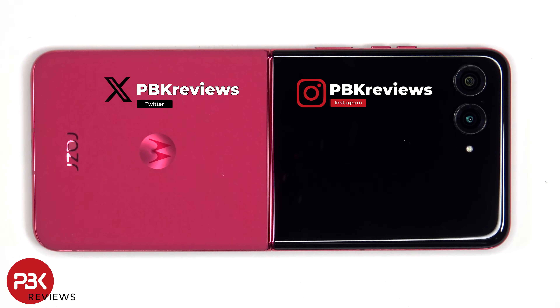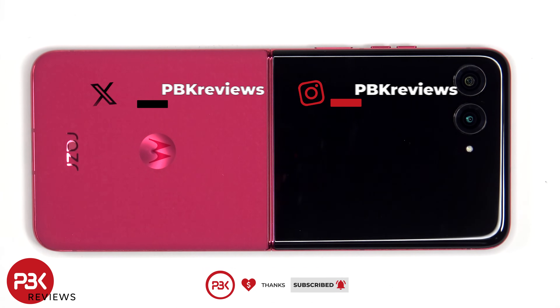If you want to see more videos like this, make sure you subscribe and click on the notification bell so you'll be notified once I upload a new video. Also, if you need any tools, there are links in the description.